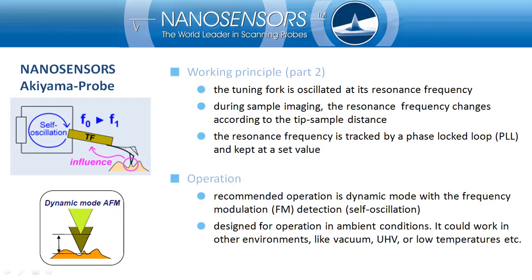The Akiyama Probe is designed mainly for dynamic mode operation in ambient conditions, but it might also work in other conditions like vacuum or UHV. Some people have even used it at very low temperatures.